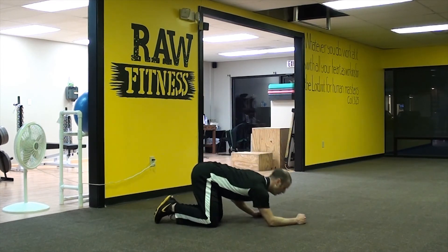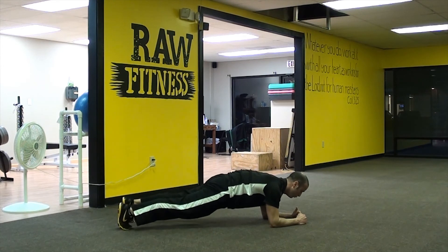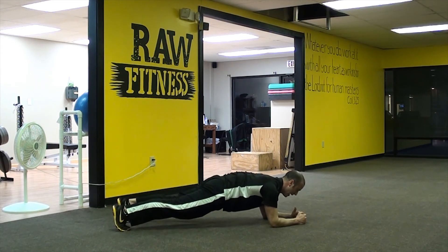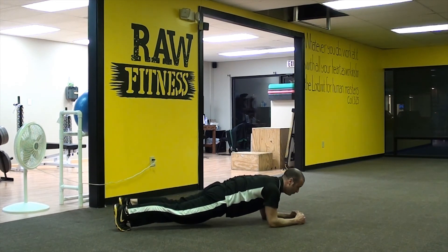To show you again: you'll notice the elbows underneath the armpits, the glutes are squeezed, the toes are facing up. My head is neutral — it's not down. I should look like I'm standing up pretty much, and then I'm driving the elbows to the toes and the toes to the elbows.